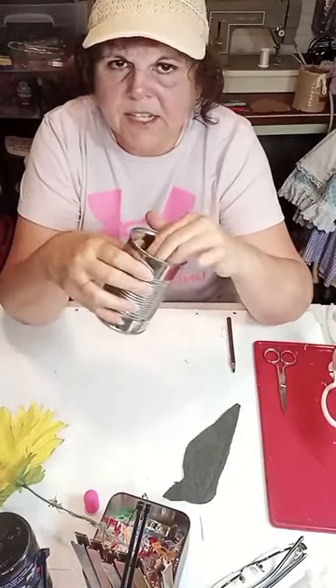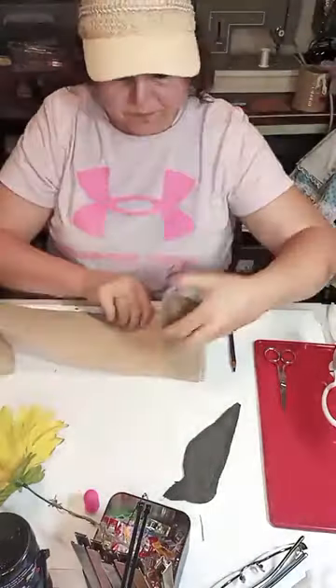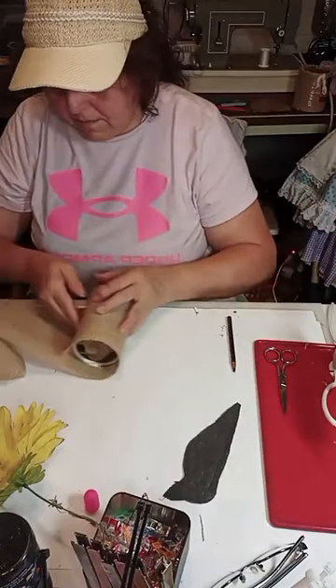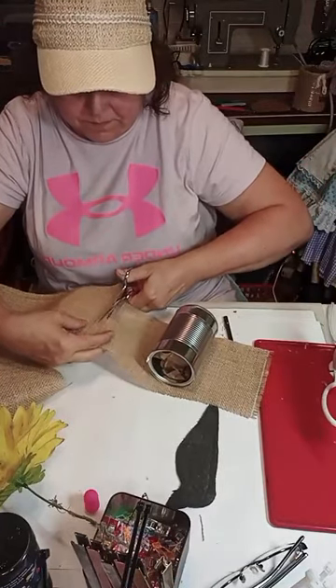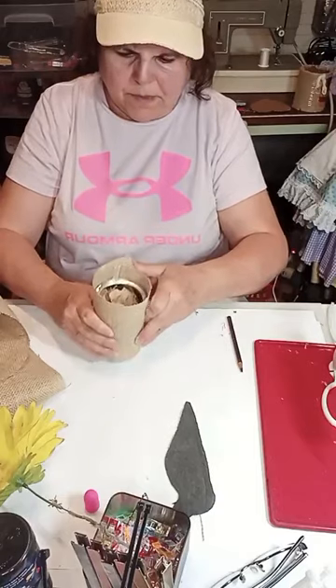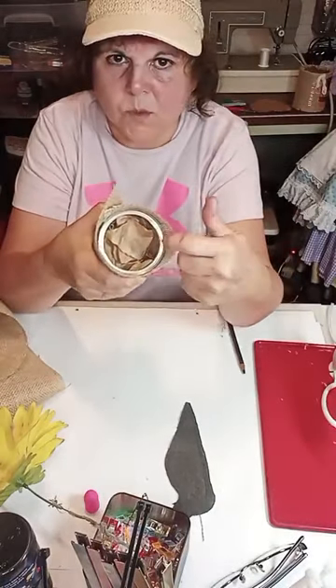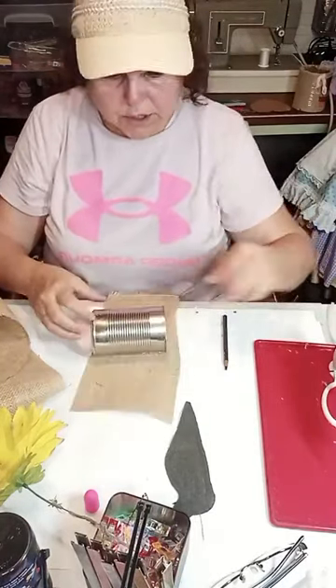The glue gun is heated. I have a can stuffed with brown paper just to fill up some of the space — you can use packing peanuts, a piece of styrofoam, whatever, just enough to take up some space. I'm going to take this burlap and wrap the can in it. I want this burlap to be a little taller than the can so we can fold it inside — we don't want the can to show. We're just going to glue this on.